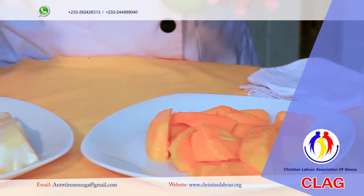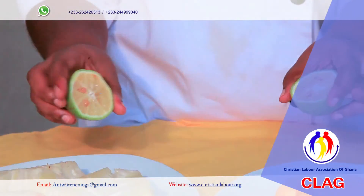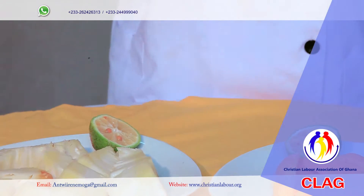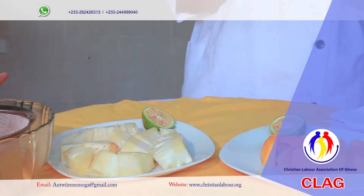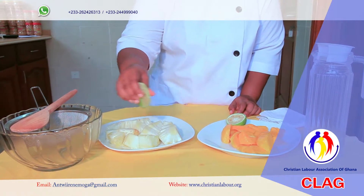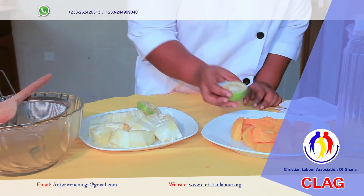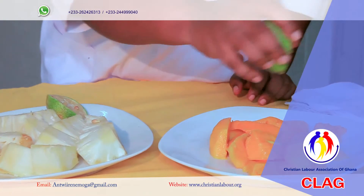I have lemon here. I'll juice it onto the fruit before I blend it. It gives it a nice taste and a good flavor. Without wasting much time, I'll go ahead and juice the lemon on the pineapple, then on the mango.